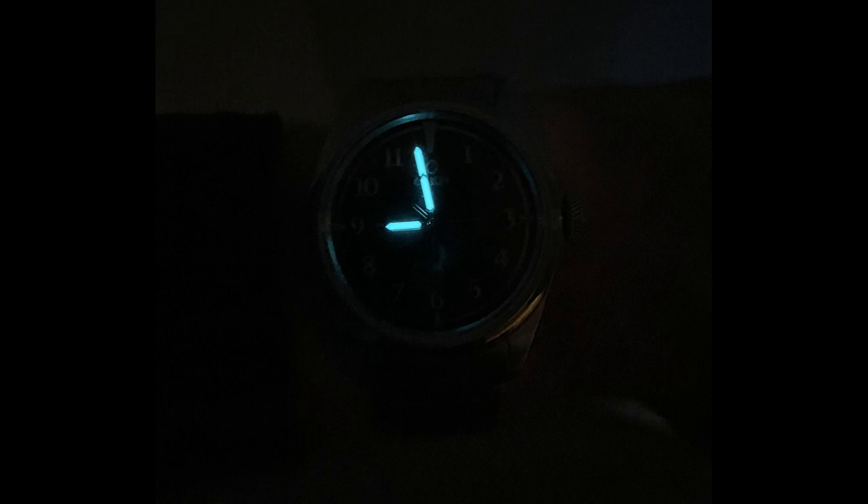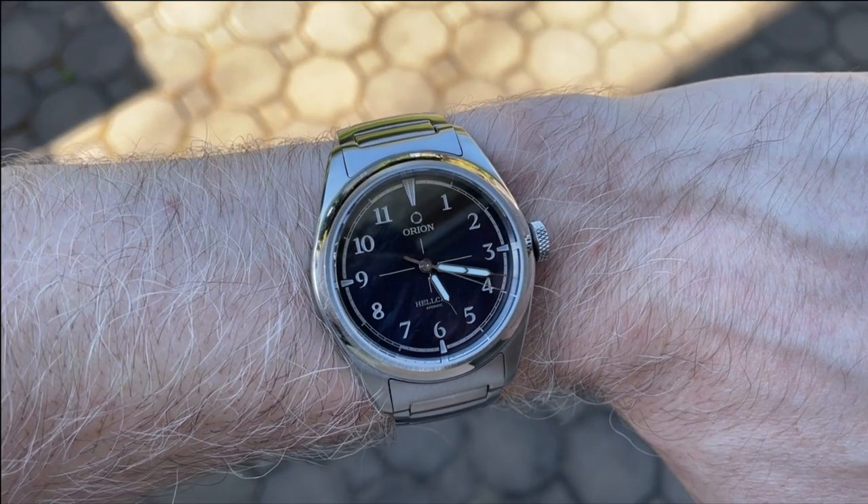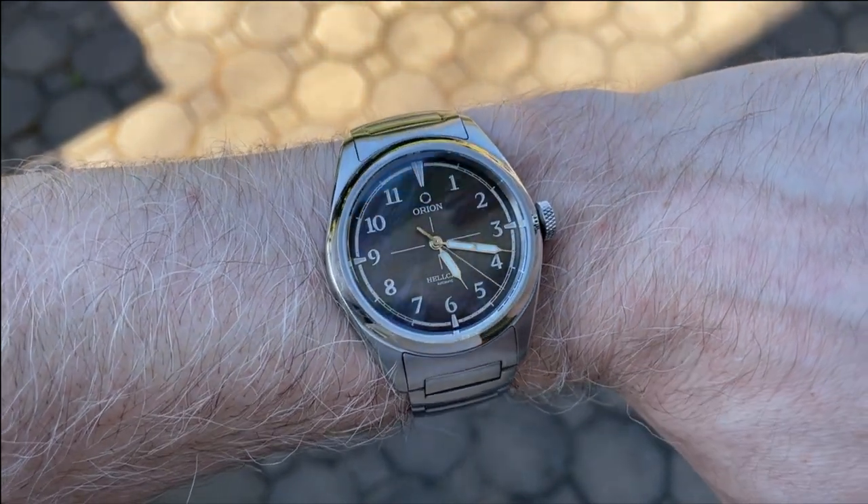The lume on this watch is very disappointing — only the hands are loomed and there isn't any reference like a dot at 12 that would help orient the watch when reading it in the dark. I believe this is because all of the printing on the dial has that shimmery finish and lume may have ruined that effect, but personally I would have preferred if the numerals were loomed on this version.